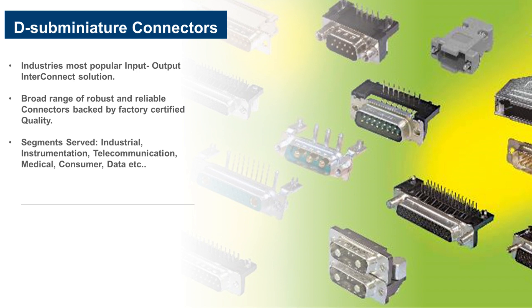D-Sub is addressing a wide variety of applications in industry, instrumentation, telecommunications, data, consumer, medical, military, and aerospace. Amphenol is one of the major manufacturers for D-Sub connectors globally and holds around 35% of the market share, all business units put together.